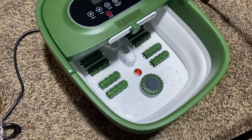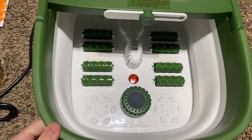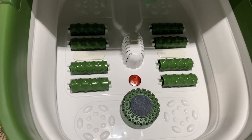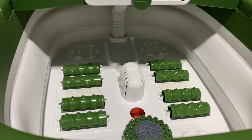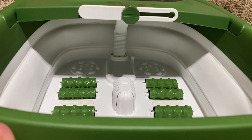Here we have a collapsible foot spa bubble massager. This retails for $49.99 on Amazon — I'll leave a link in the description box below if you want to check this item out. This video is not sponsored, but let's take a look at some of the features.